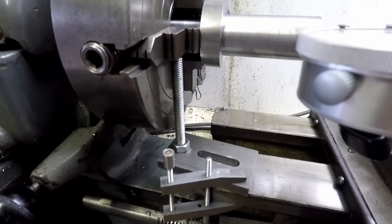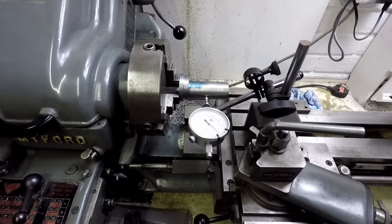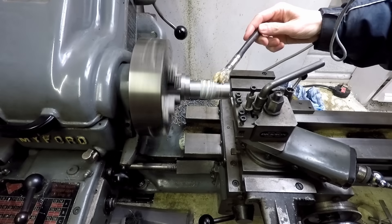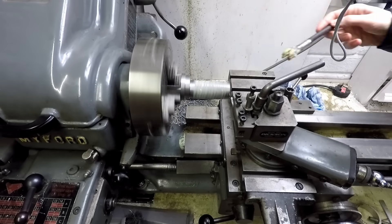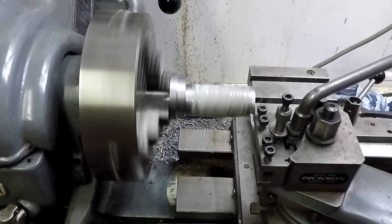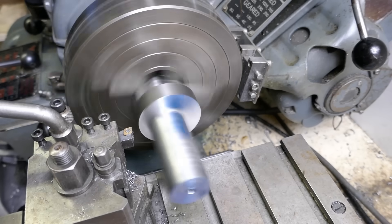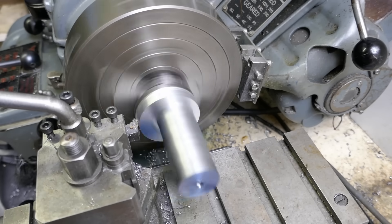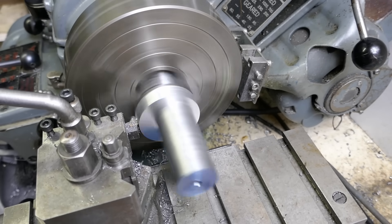These eccentric diameters mean that I can no longer hold the work using the lathe centre, so I'm using a four-jaw chuck and a dial test indicator to make sure the workpiece is correctly offset and parallel to the lathe axis. I'm taking light cuts to ensure I don't disturb the work in the chuck.